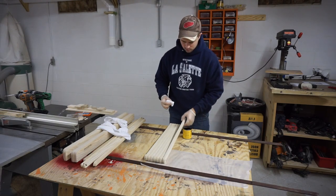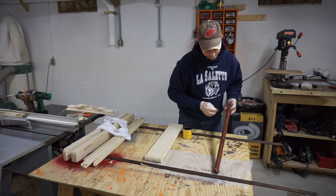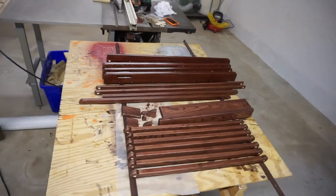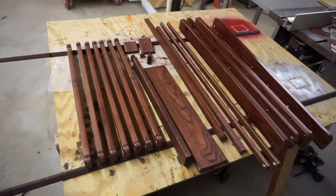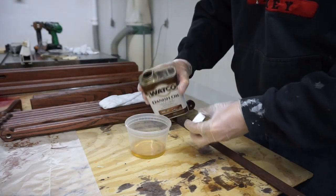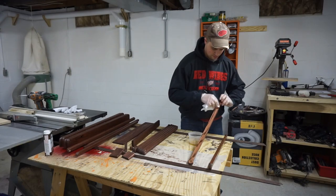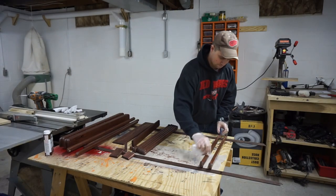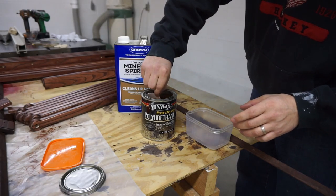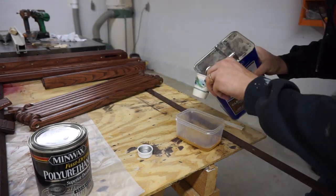For the finish, we used red mahogany Minwax stain. I then put on a coat of Danish oil to protect the wood from the inside. And on top of the coat of Danish oil, I wanted to use two coats of wiping bond polyurethane. I made my own wiping bond using 50% polyurethane and 50% mineral spirits.